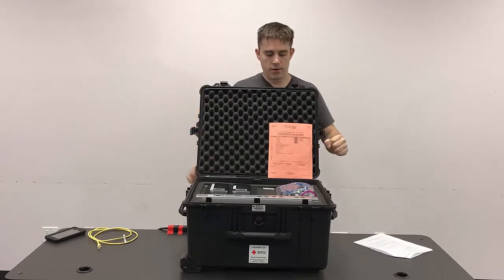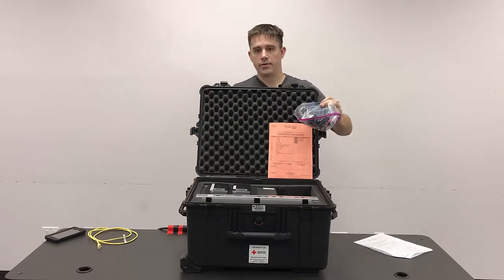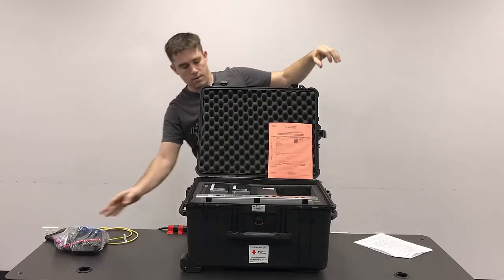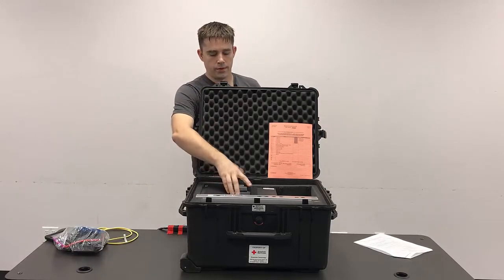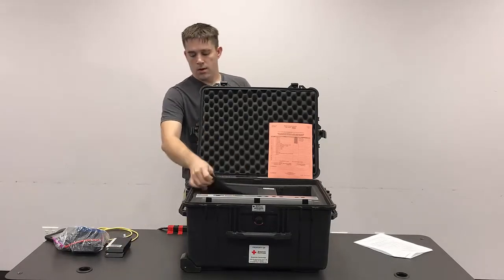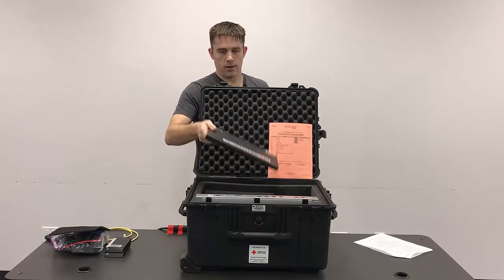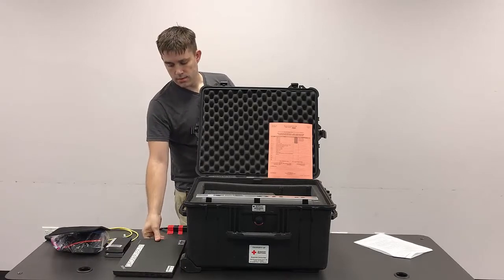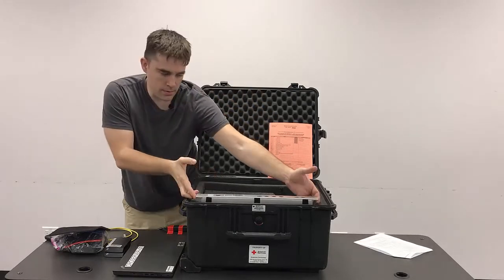On the top section here, there's a goodie bag that has all the various cables and connectors that we're going to need to get things going. There are going to be two USB hard drives that are used for backups, a mouse pad, and a laptop that has the server software on it. And then the gateway.